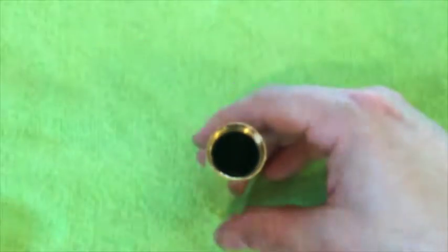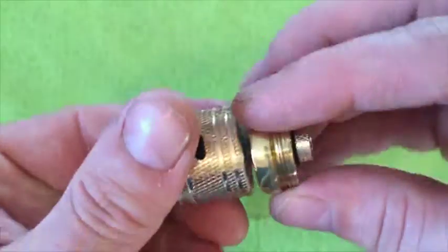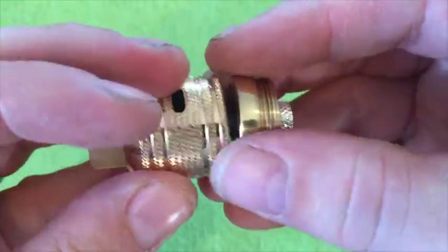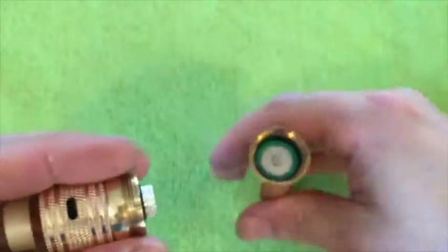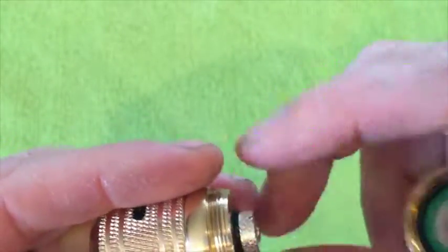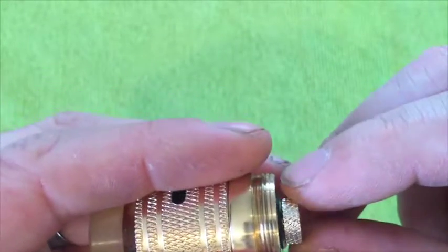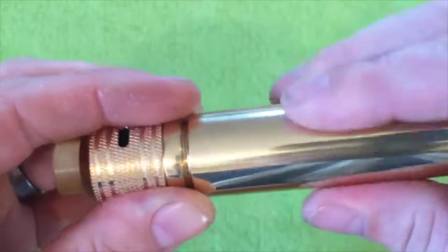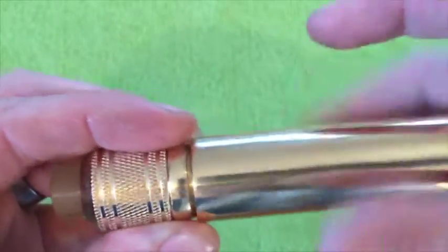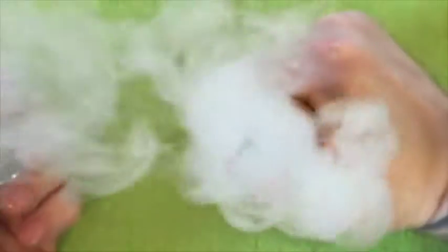Battery goes in positive side down, then you screw an RDA onto the top cap. Adjust for battery height — push in to make sure it's making contact with the positive pin of your RDA — then screw it in. And we're rocking.